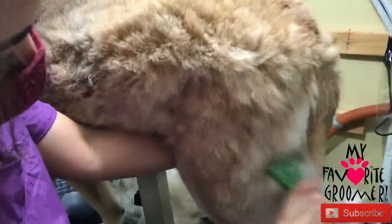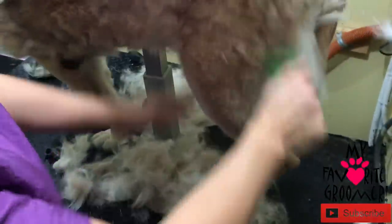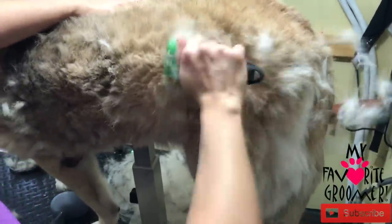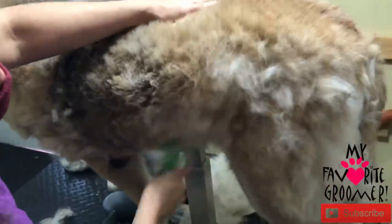Here we go. This is a Furminator, and this is what we're going to attack with first — all this stuff just hanging around that needs to come out. This is everything I've gotten in like five minutes. I recommend this de-shedding tool just once every 30 days. I definitely recommend one of these. If you want one, I have one I can sell to you today.